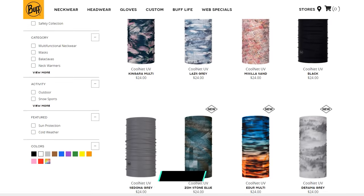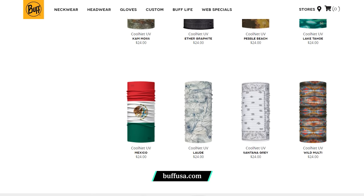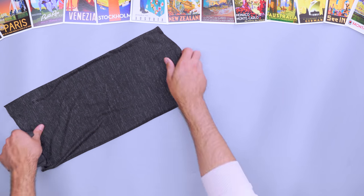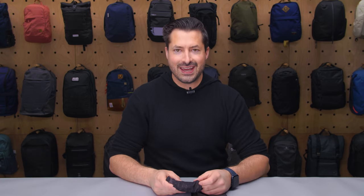Choose between different models depending on what type of trip you're taking. If you're headed somewhere warm, opt for a UV option to protect your skin from the sun's rays. If snow is in the forecast, pack a thermonet or polar version to keep warm. Or go with my personal favorite, merino wool, for the best of both worlds. This piece of fabric is so thin that you'll hardly even notice it until you need it.